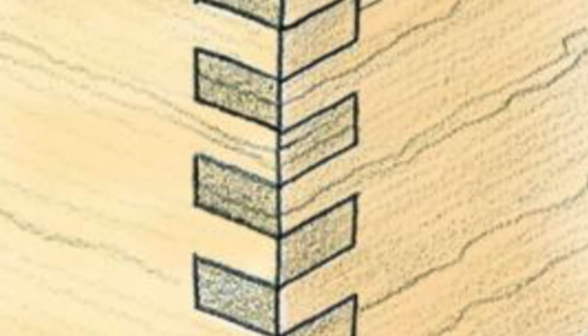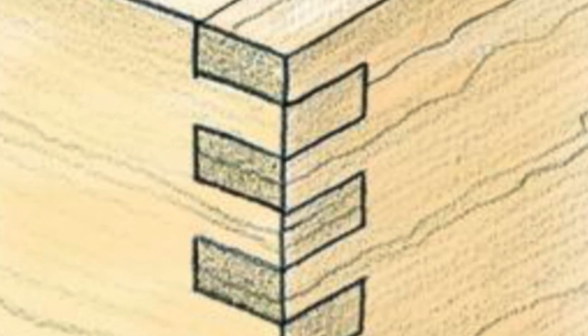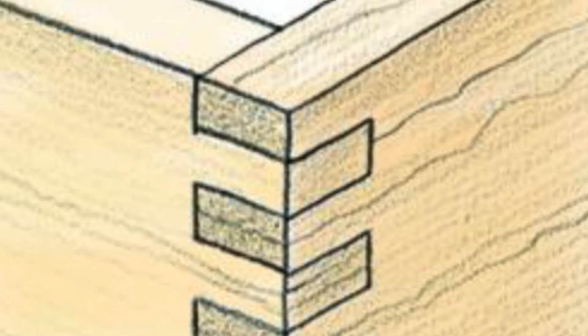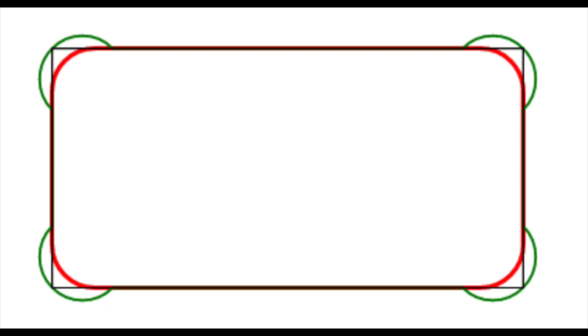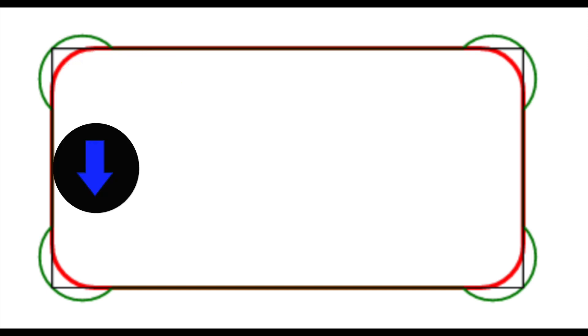Finger joints generally consist of a pin and socket configuration as shown here. It's a little bit difficult to make something like this on a CNC mill because of the mill geometry — we all know that you can't fit a square peg in a round hole, and that's kind of the problem you run into while trying to do this with a CNC machine.